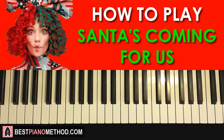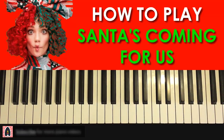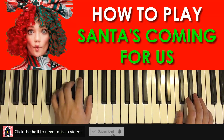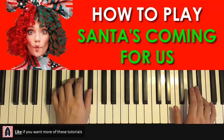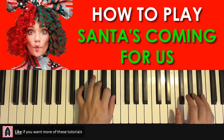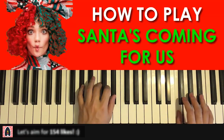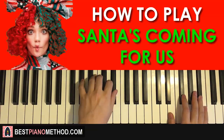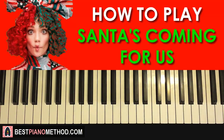I'll give you a quick preview of what you're gonna learn today. I'll be teaching you two sections in this song — my favorite parts. It's really catchy, really awesome. The first section is the chorus section, I'll give you a quick preview. Very awesome — it's Santa's Coming For Us.